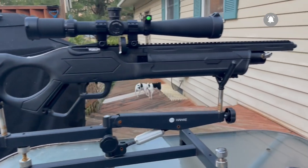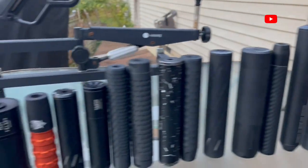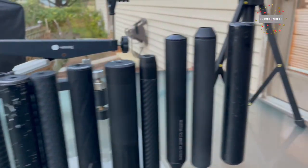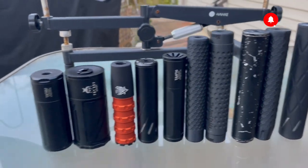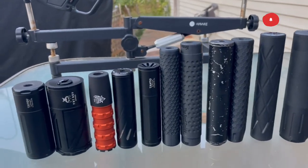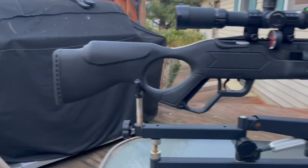Welcome to another episode of the Airguns and Pesting channel. In today's video we're going to talk about moderators — from the shortest to the tallest, these are all airgun moderators, 15 of them to be exact. Different styles, different diameters, these are all half by 20. They come in other barrel thread sizes depending on your air gun and manufacturer.